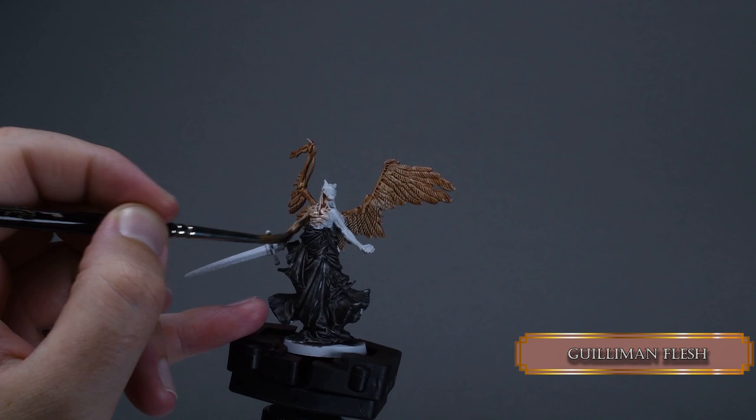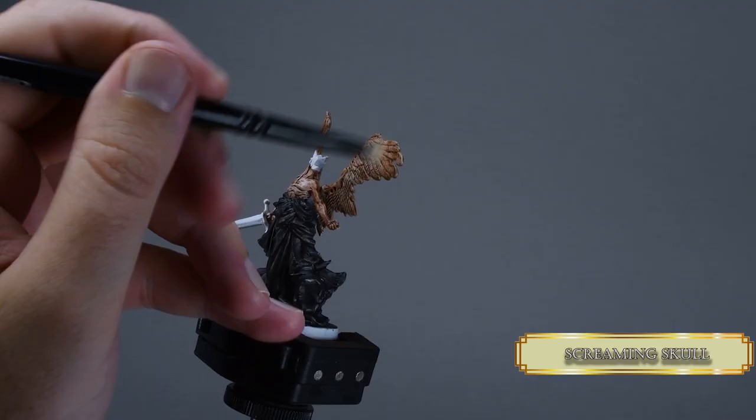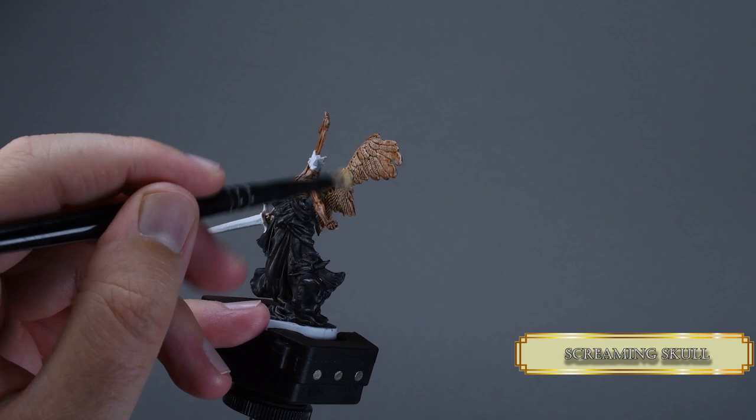Now we are speedrunning this angel guy. Cover all the skin with Gulliman Flesh. Let it flow nicely into the crevices, but don't apply too much of it.